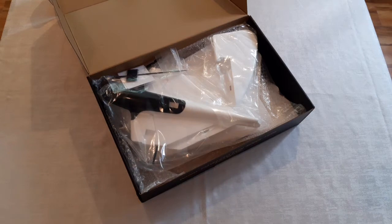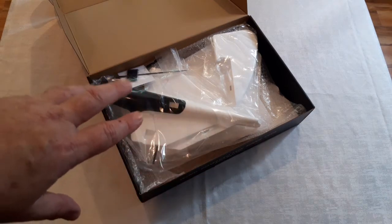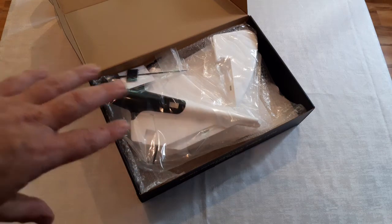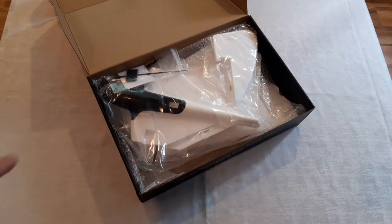So when you open the box, this is what you're gonna see. It's a bunch of foam pieces: the center section, the two wing halves, an instruction manual, the tail fin, and a little bag of hardware. I'm gonna lay it all out on the table for you and let you check it out.